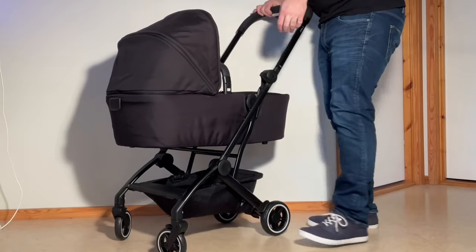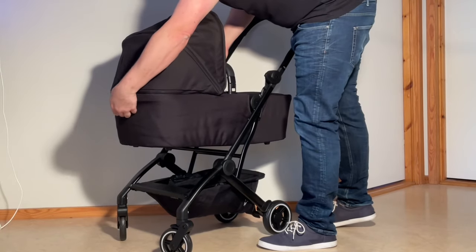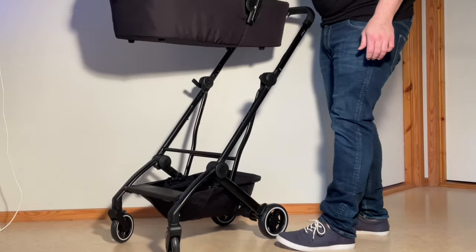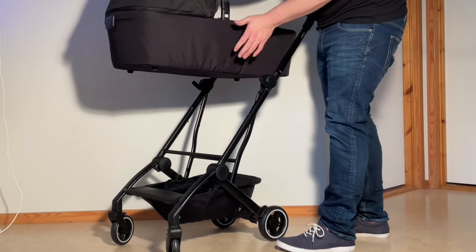Later on, if you want to detach the bassinet, there's a button on the back. Pull it up like a little flap, lift it up by the handle and it pops off and stays upright.